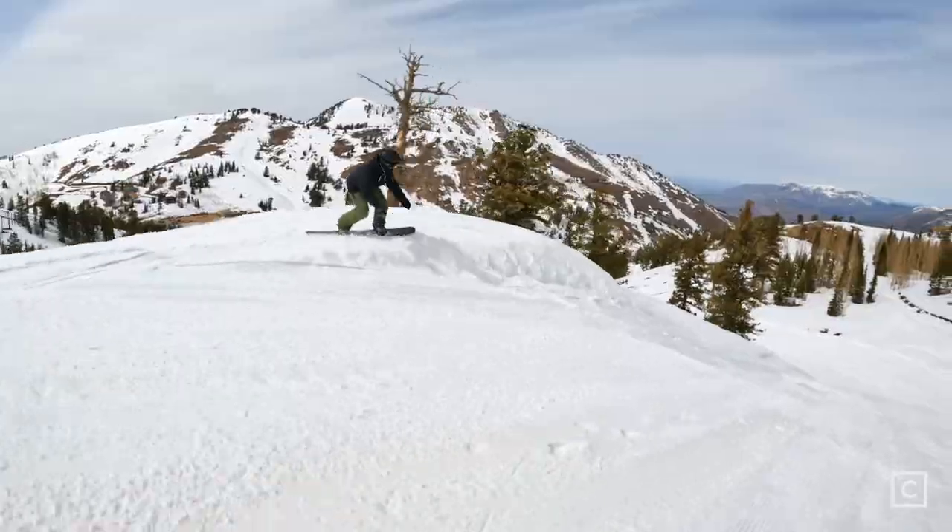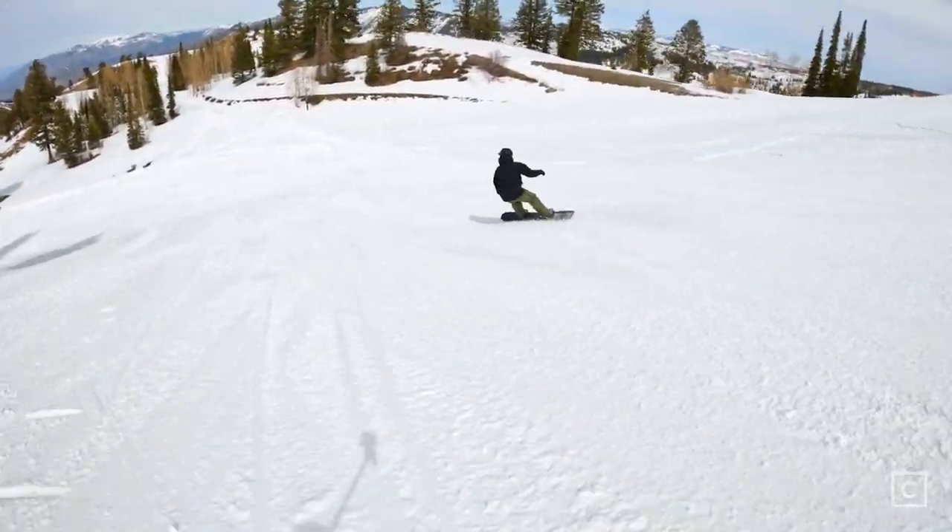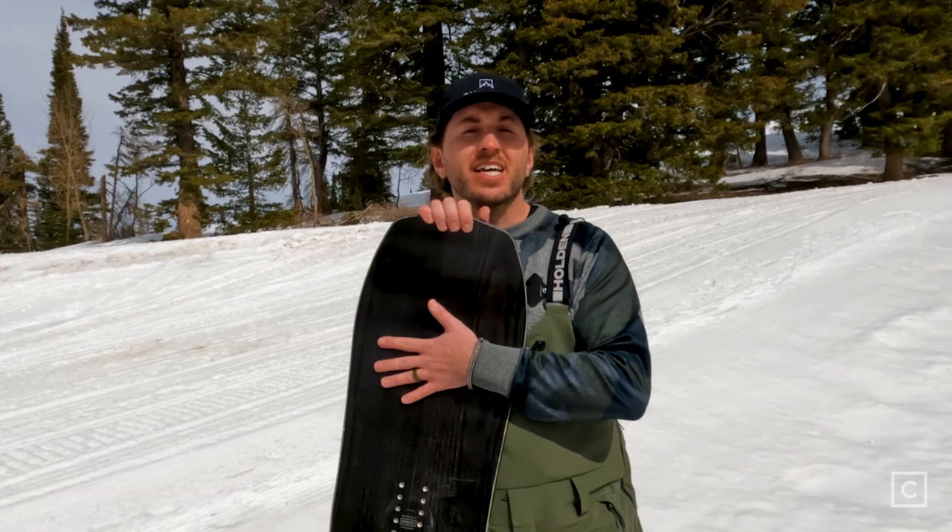When it gets a little icy and maybe too hard, that was not the best for this board — it's not going to give you the best grip. If you want to hit something like a big cliff or giant wind lip, you can do it on a board like this and know you're going to land it and ride out smooth.